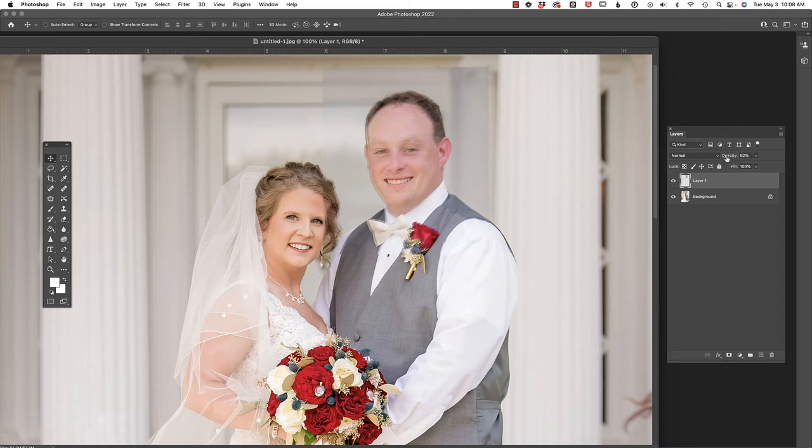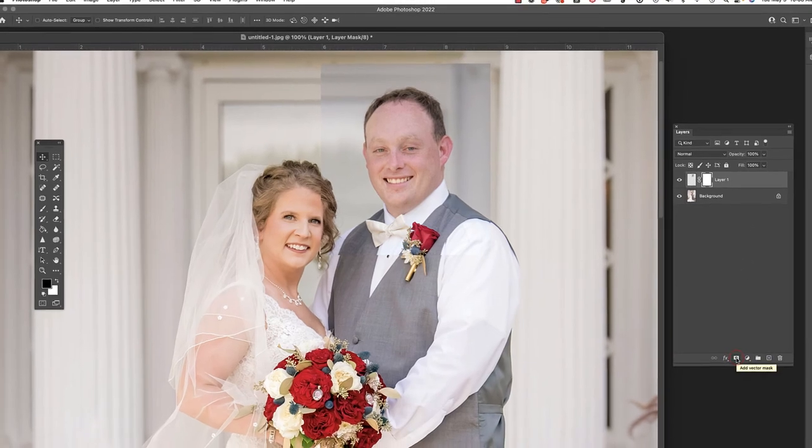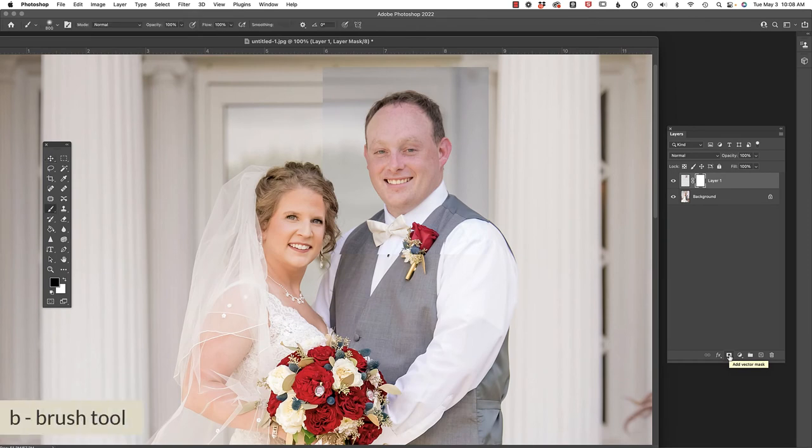I'm going to bring the opacity back up to 100% and add a layer mask to Layer 1 by clicking the icon at the bottom of the layers palette. Press B to access the brush tool, and make sure it's set to black with opacity at 100% in the tool options bar. Also check your mode — make sure it's set to Normal and your flow is at 100. If your brush is not behaving as expected, check the tool options bar.